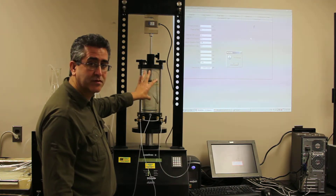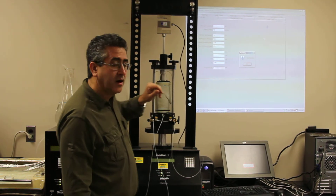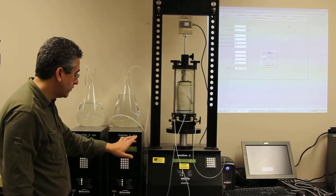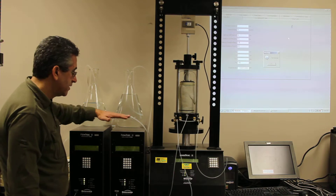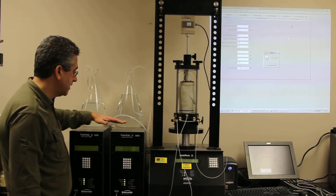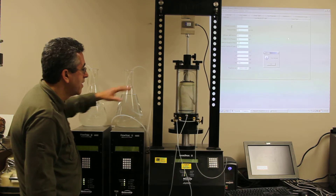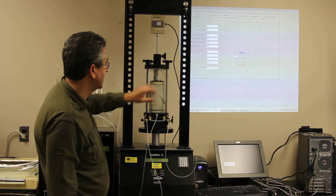The sample is under pressure. There's a cell pressure that was kept overnight. The program automatically closes the valves in both the flow pump for the cell, the sample, and the cell. The lights are off now, and the pressure is inside — there's sample pressure flow pump and cell pressure flow pump, as well as cell pressure inside the triaxial cell.